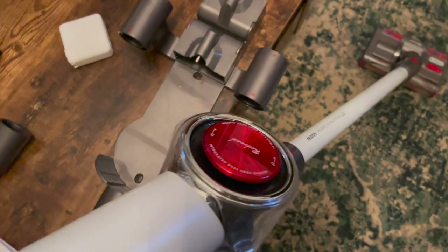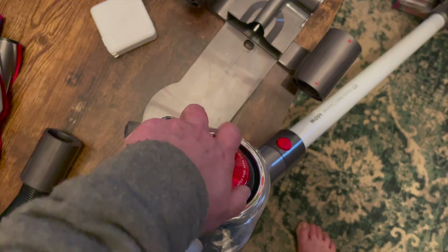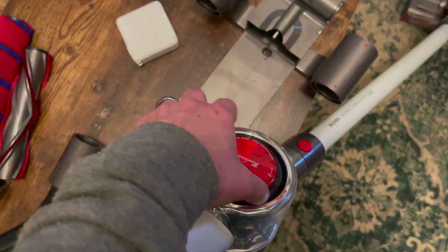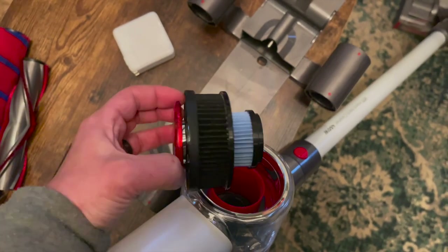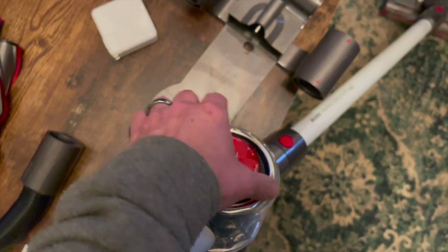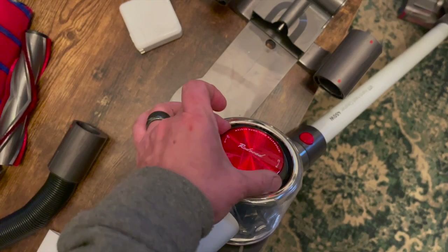To charge and store your Redroad V17, it comes with a docking station. The power plug plugs into the docking station and you can just hang it up and store it for whenever you need it next. Here's a look at the filter — you just pull it right out, rinse it clean, and wait for it to dry before putting it back in. Most of the attachments will fit on the docking station too, so they're always accessible.